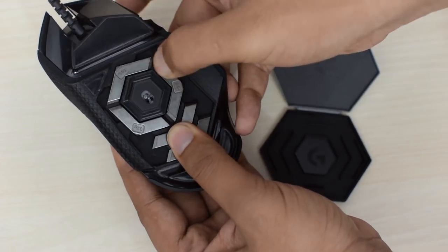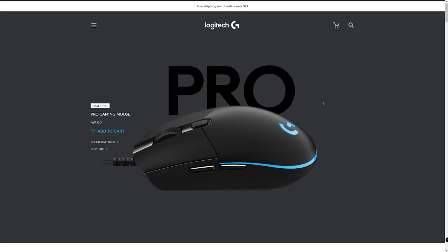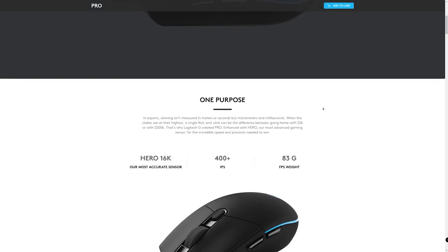For gaming, everything about this mouse is excellent except for its weight, and that has made people not choose it for professional competitive gaming. While some popular streamers use this mouse, that alone does not make it the best for that purpose. If you want to play competitively, I would suggest going for the G402, the G Pro series, or other mice in the Logitech lineup. For casual gaming and non-professional competitive gaming at home, this is good — so don't worry about that.